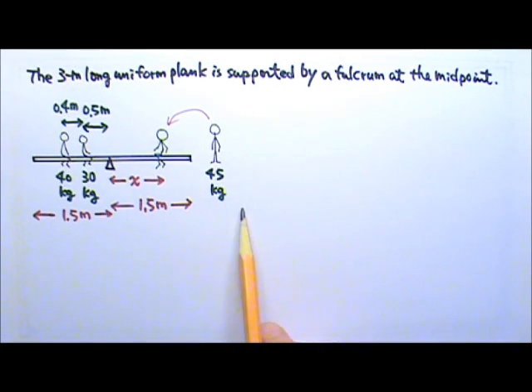The 45 kg kid should sit on the right side to balance the seesaw, but we have to find the specific location. We need to find his distance x from the fulcrum. There is only one unknown, x, so if we write the appropriate equation, we can solve for it with just one equation.